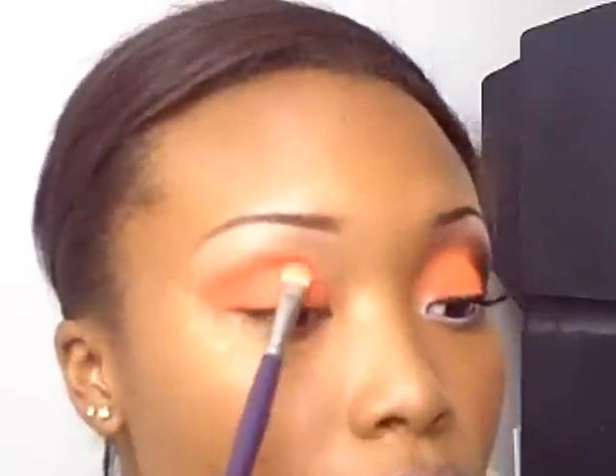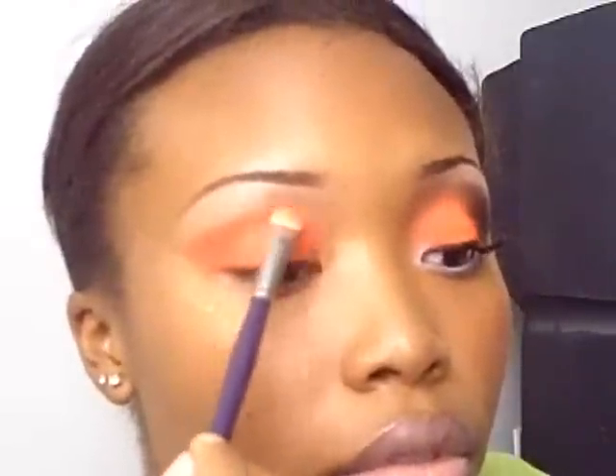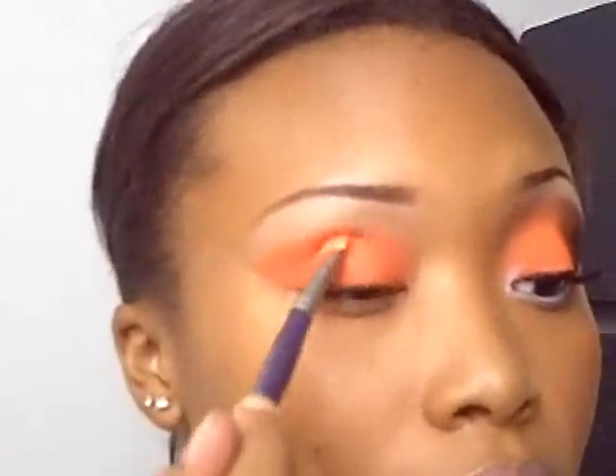As you know, the Neo Sci-Fi collection from Mac has very, very bright orange packaging, and I saw this contest and I was like, wow, I have a look that would be perfect for that. And we're still patting on color.